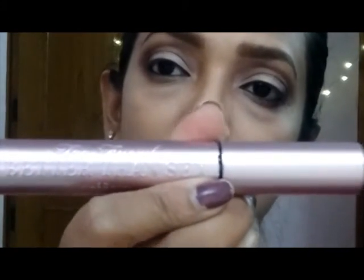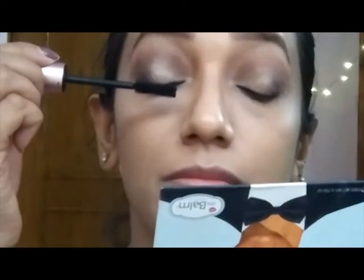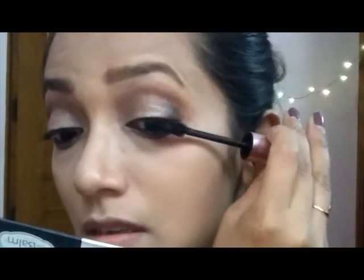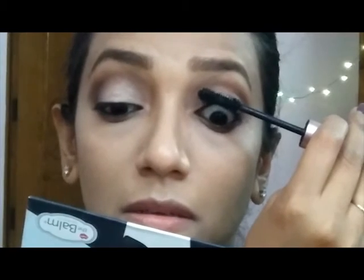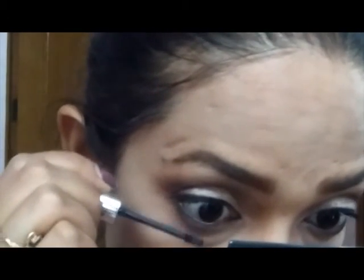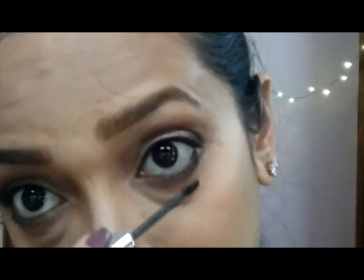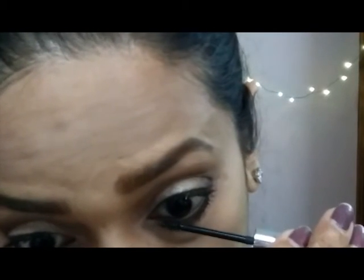I'm using my Too Faced Better Than Sex Mascara on my upper lashes, and the Clinique Bottom Lash Mascara on my lower lash line. This is my favorite mascara — it gives my lashes so much volume.